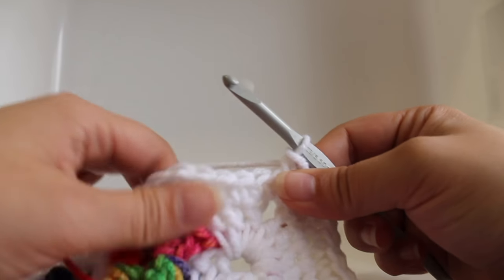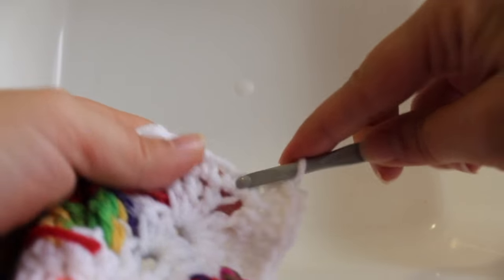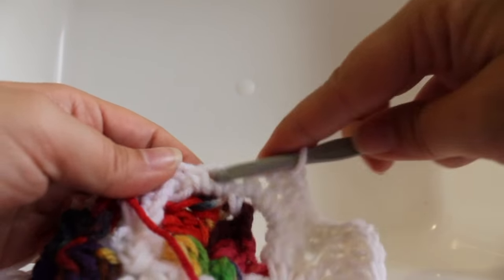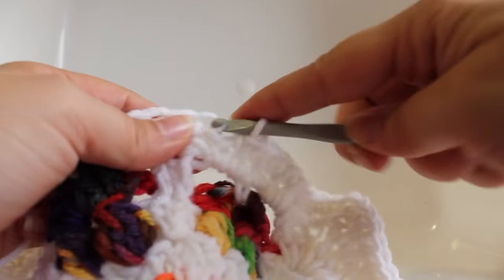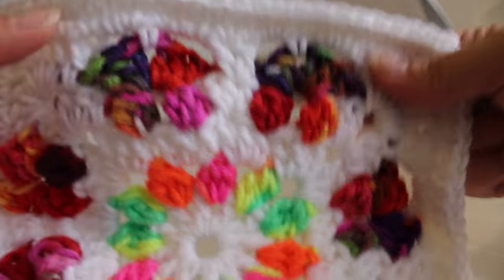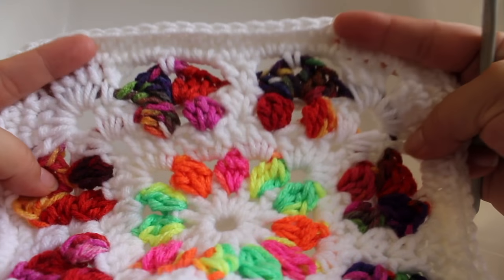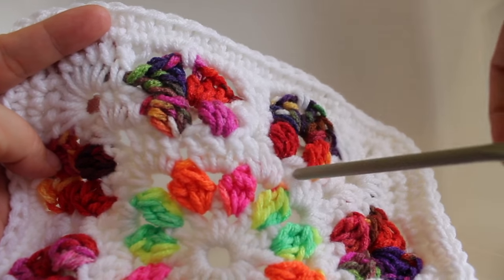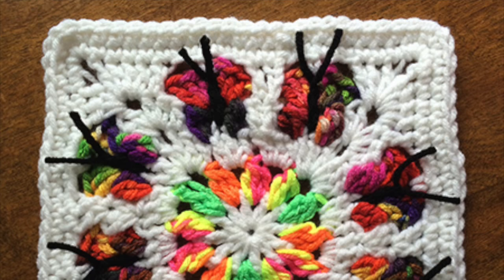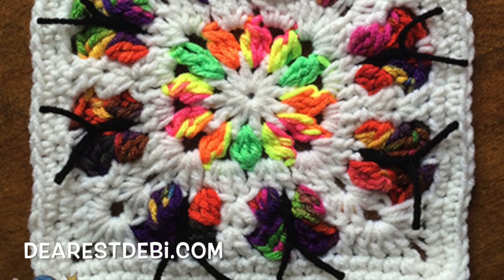The repeat: work a single crochet in each of the next twenty-two single crochets, then in the corner chain space work single crochet, chain one, single crochet. Repeat two more times. At the end of the round work a single crochet in each of the last nine stitches, join with a slip stitch to your beginning single crochet, and fasten off. That completes the square — you just need to weave in your ends. You can also check out my tutorial on how to add the butterfly bodies. That is my butterfly flower garden square. For more crochet patterns, tutorials, and yarn shopping please visit my blog at dearestdebbie.com.